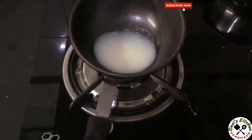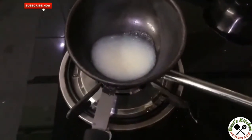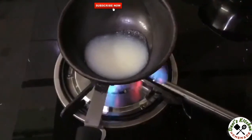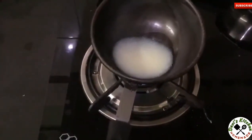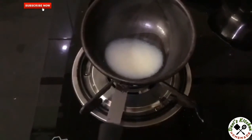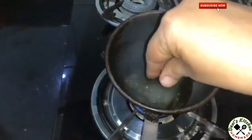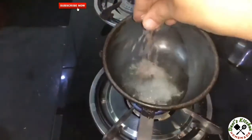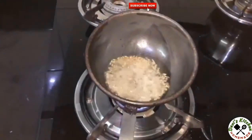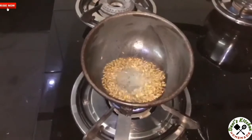For seasoning, add 1 tablespoon of ghee. Once the ghee is hot, add mustard seeds and cumin seeds. Switch off the flame.